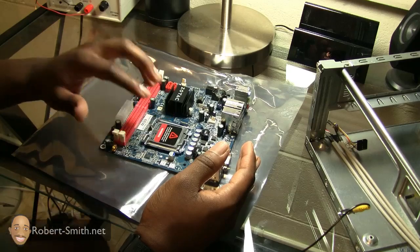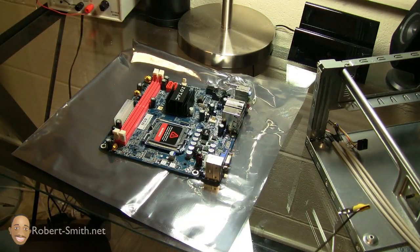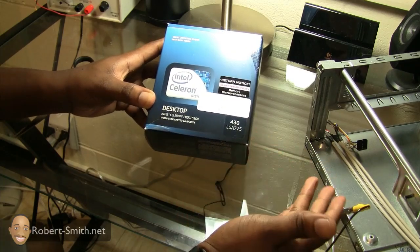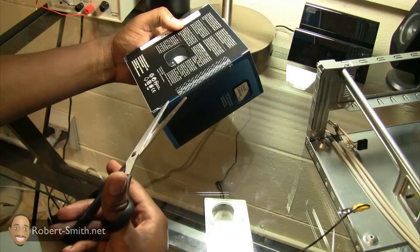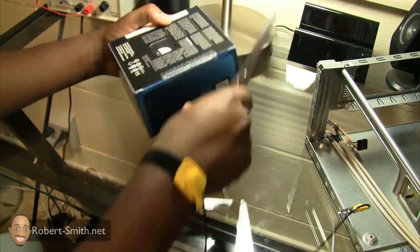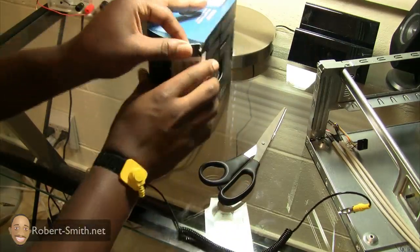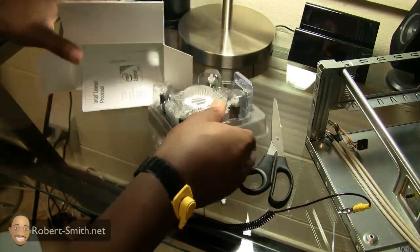We can get an idea of how the CPU looks and how the fan is going to look on here, because fan size is very important. The next component is the CPU — Intel Celeron. This is an old processor but it's new and cheap, so that's what I was looking for. Let's go ahead and get into unboxing this, and as you can see I'm still grounded with the wrist strap. I can barely tell it's on — it's not really causing any discomfort.